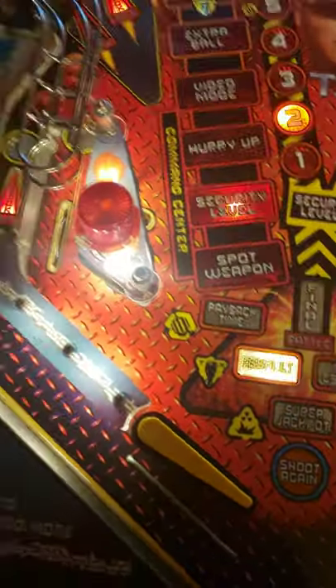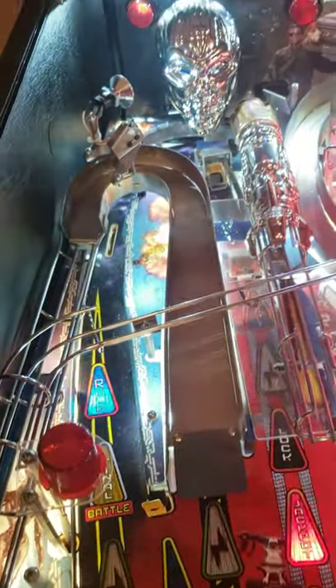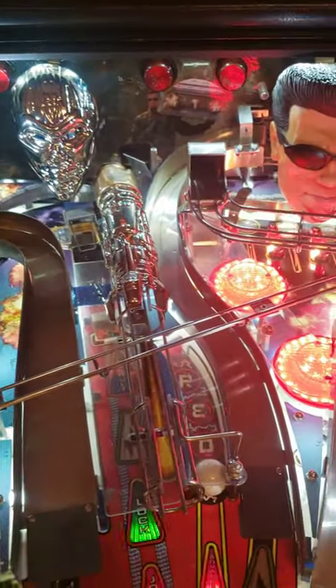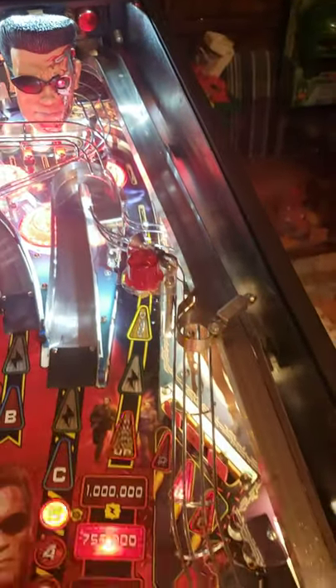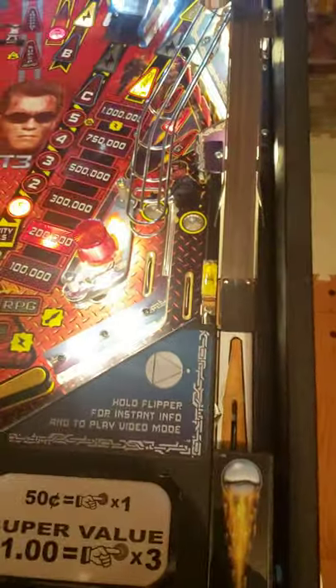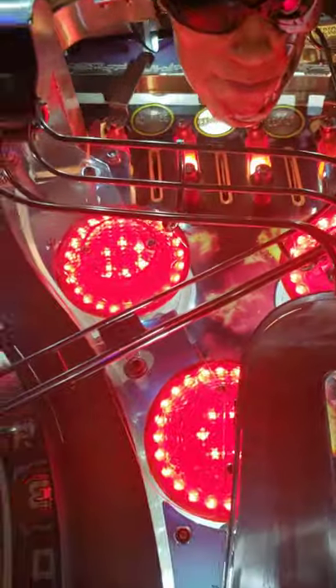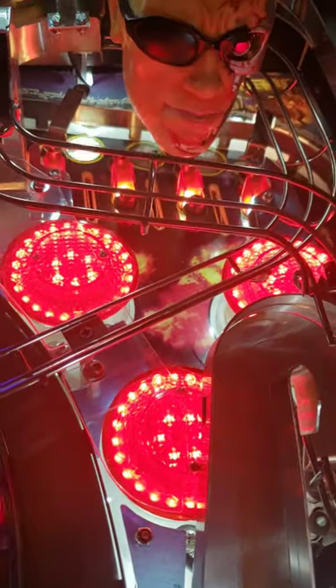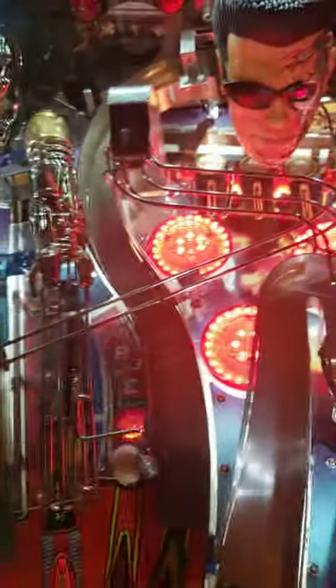Playfield is in great shape — very clean. I put in all LEDs. The only place I did not LED were the flashers because LED flashers are insane and will cause blindness and possible seizures. So when you go into red mode, all these flashers kick on. Arnold head's in good shape. I also put in the PopBright pop bumper LEDs — really gives it a nice glow, really lights up the back nicely.